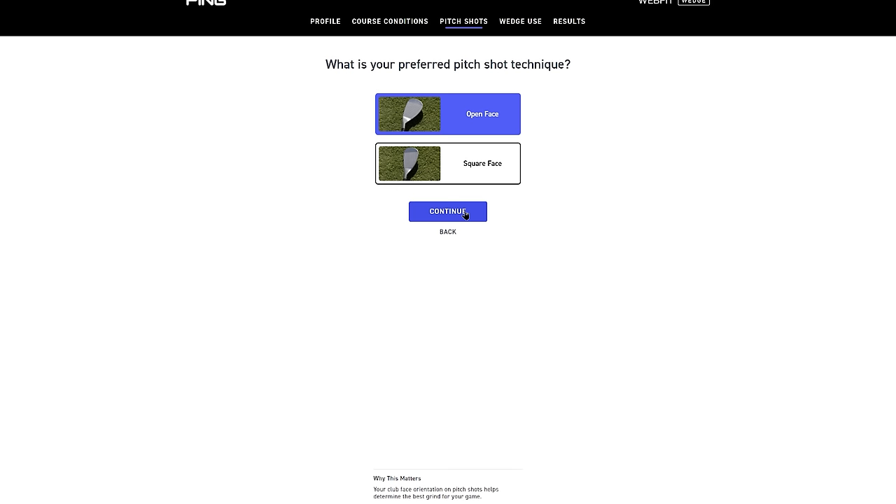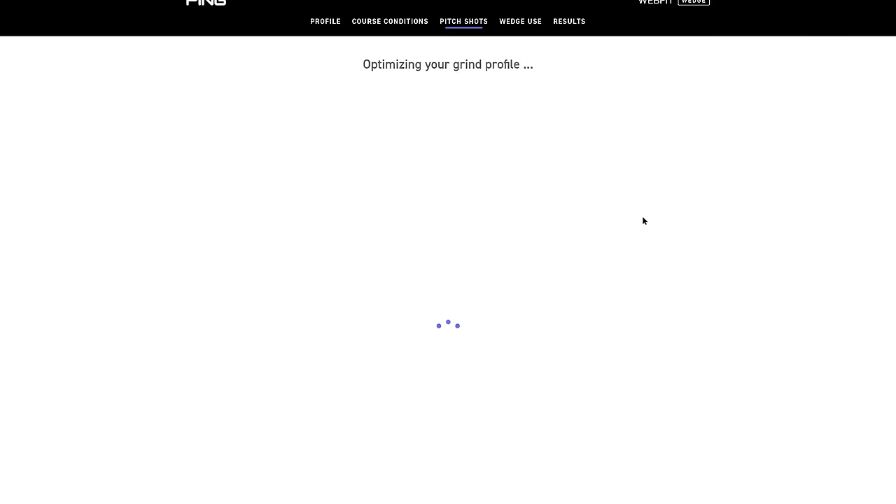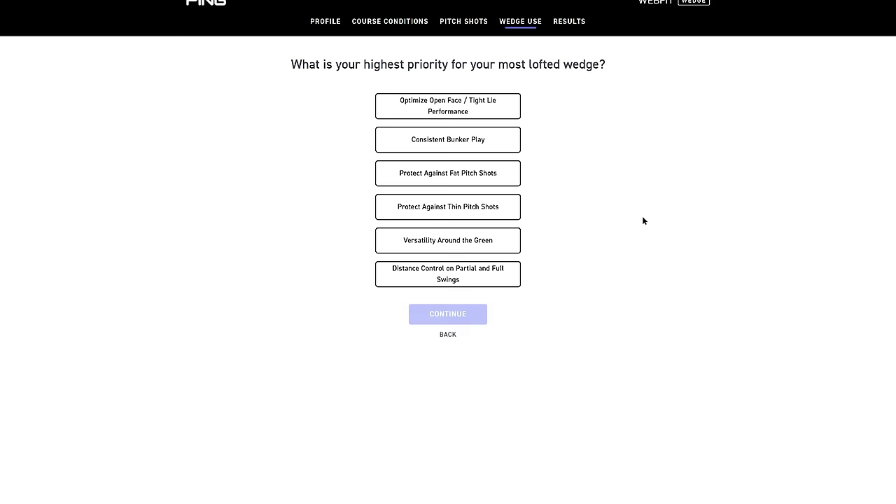Pitch shot technique — do you tend to open the face or play it square around the green? I definitely open the face. I'm opening the face on almost any wedge shot I have. Ball position — middle-back or middle-forward? I'd say middle or forward; I rarely move it farther back. And your highest priority for your lob wedge? Versatility around the greens, because I manipulate the face and open it a lot — being able to do that on a variety of lies and conditions is the biggest thing for me.